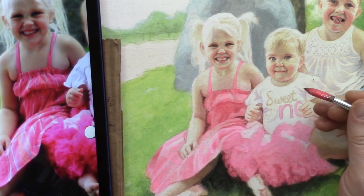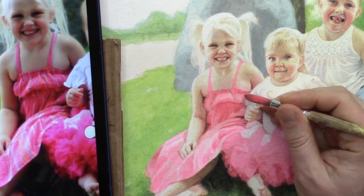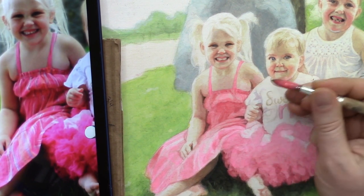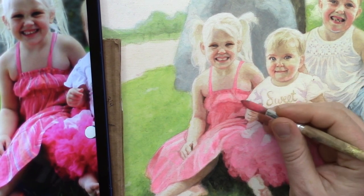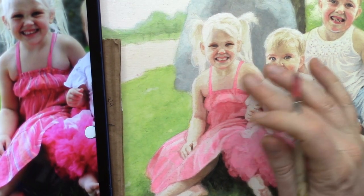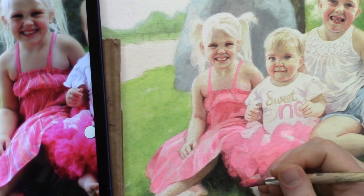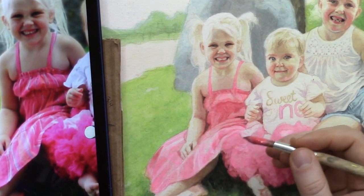I'm just adding some little striations here, going very lightly on the surface, which allows me to get just to a little point — trying to establish this curved surface on the top of her dress. There are a couple of areas in here I'd like to tackle and darken just a bit.